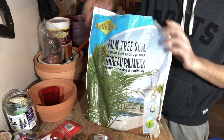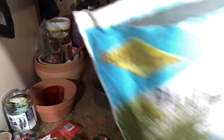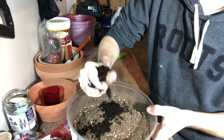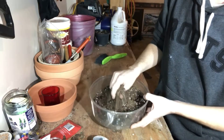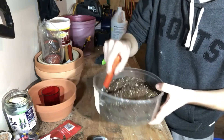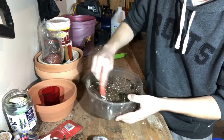The next thing I'm going to add is the palm tree soil. This has some lime in it for that pH balance. I'm only going to do about one handful, break it up, and get it in there. You can see how dark that soil is. You can mix it with a spoon or a little rake — I like these small ones for breaking things up and mixing well.